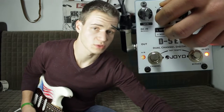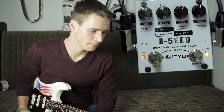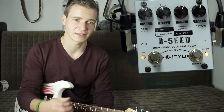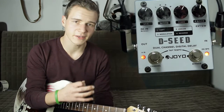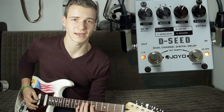Gehen wir nun zu Mode 2: Analog. Hier wird ein analoges Delay auf Transistorenbasis simuliert. Was man jetzt hören wird, ist, dass das Delay nicht mehr so präsent ist. Das Attack von der Gitarre ist nicht mehr wie beim Copy-Delay bei allen Echos vorhanden – es wird immer dumpfer pro Echo.